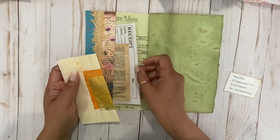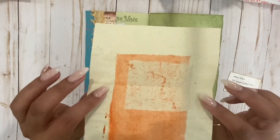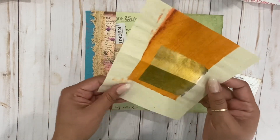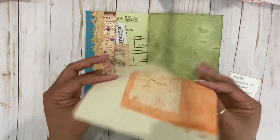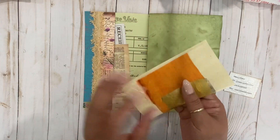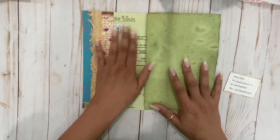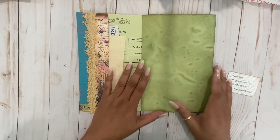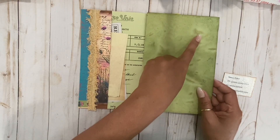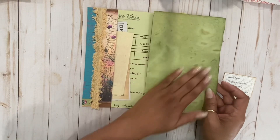And then we have some little receipts here that you can coffee dye. This little paper is so pretty — it feels like between rice paper and handmade paper. And then I love this here. We have some tattered trims right here. And then we have this adorable green page — I'm sure she hand dyed it. It looks like she might have baked it because it has all this marbling. I love the marbling.